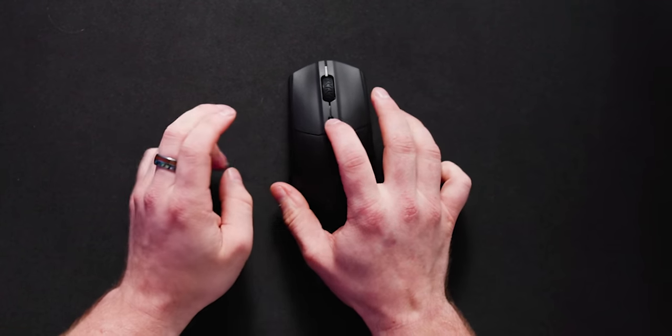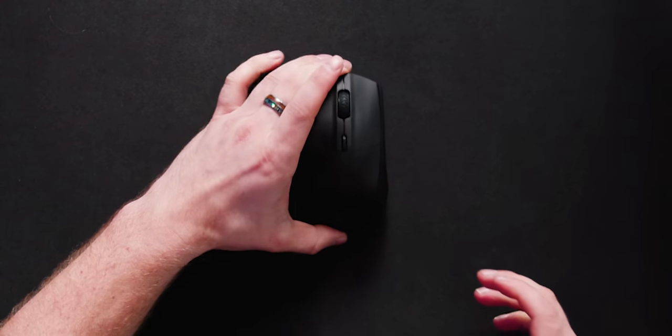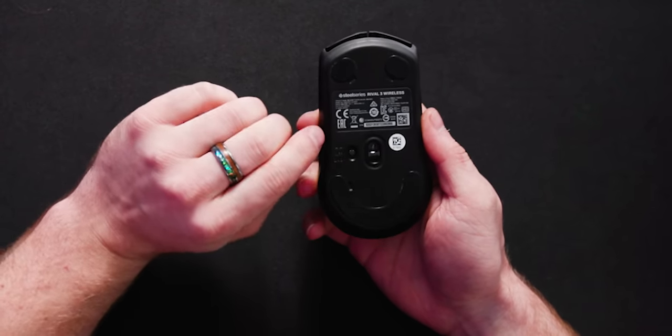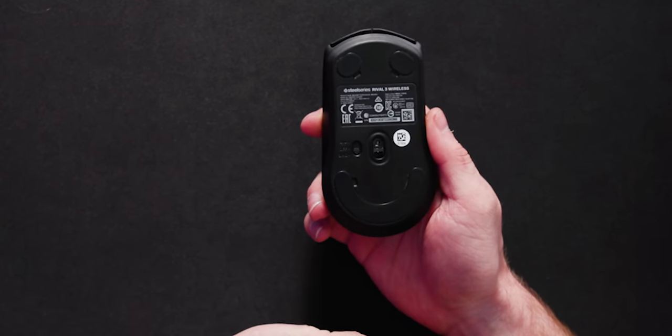There's a little DPI indicator, the mouse wheel, buttons, and side buttons. It's a pleasant, comfortable shape that often doesn't work for me, but this one's actually doing pretty good. On the bottom are the glide pads — they're fairly big, doing their job. There's also the connectivity switch: Bluetooth off, and 2.4 gigahertz. We're going to be gaming, so we're going right to 2.4 gigahertz.